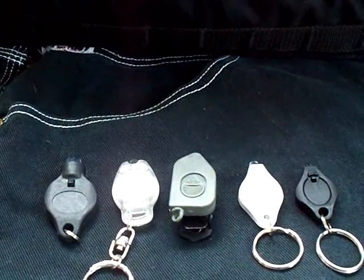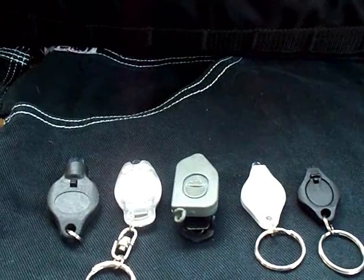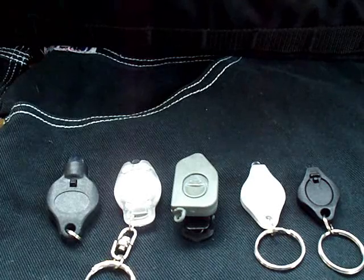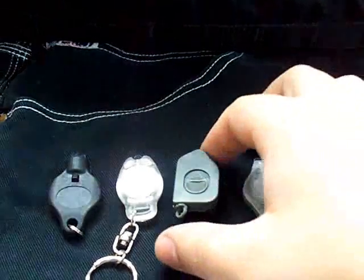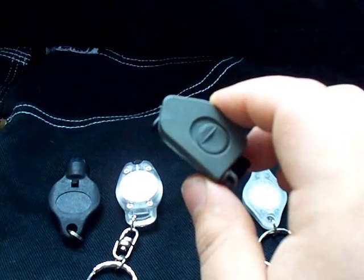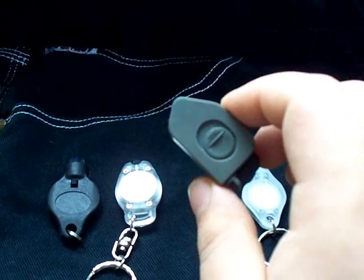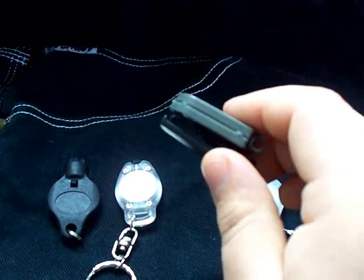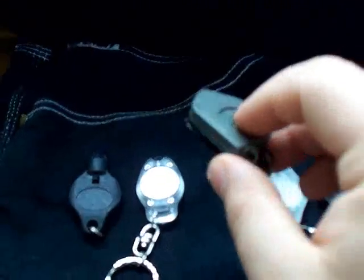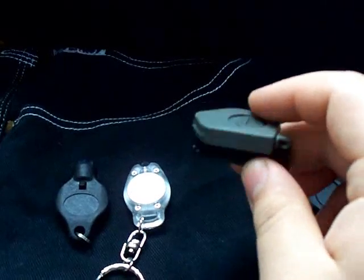Hi guys, welcome to a new review. Today I'm going to be talking about a piece of gear from CountyCom, my favorite place to get cool gadgets. I'm going to be talking about the little keychain LED light — the one in the center of your screen. This is a SOLED, standing for Special Operations LED, and LED stands for Light Emitting Diode. This is the Special Operations version because of this clip on the bottom, and I'll go into great detail on how helpful and versatile this light can be with that clip.